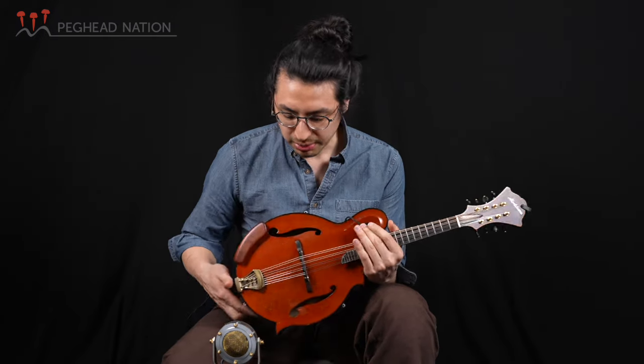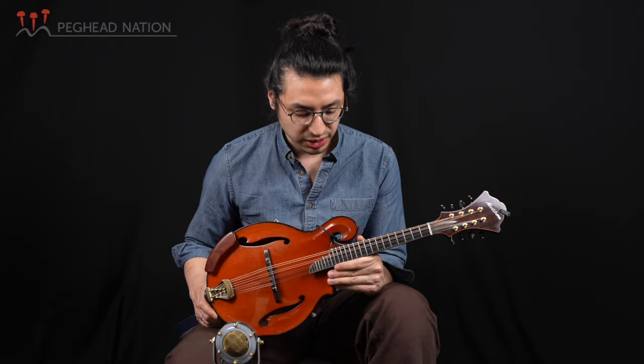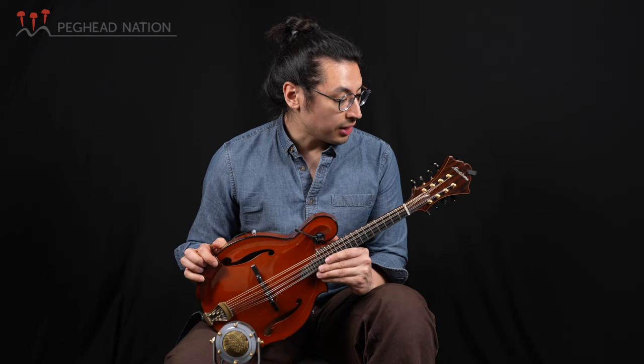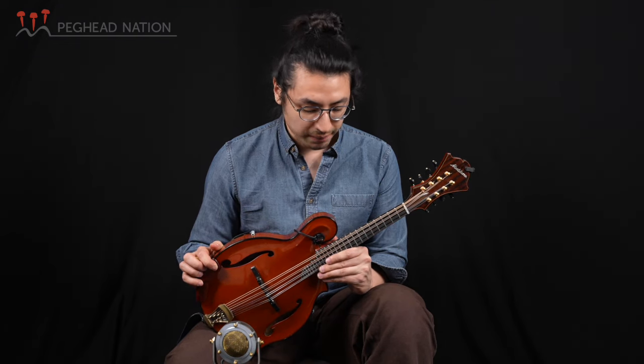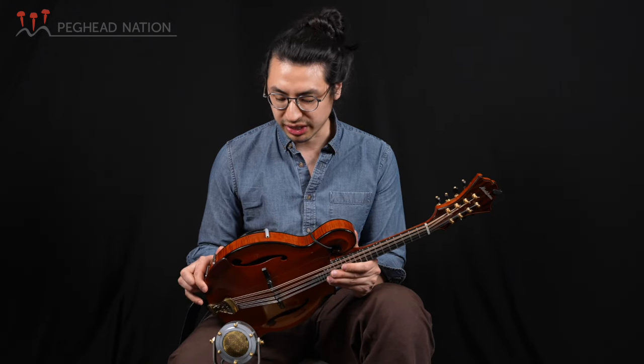Hello there, it's Ethan here with Peghead Nation, and I'm going to take a moment just to demo this mandolin here today that I've been playing. It's a Montfleon — they call it the Grand Artist. I've had it for about two years now, and just been playing on it basically ever since I got it.